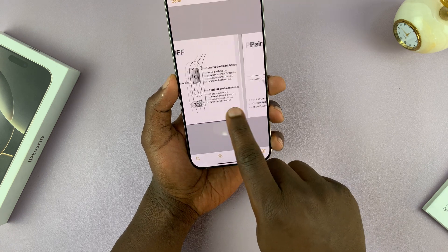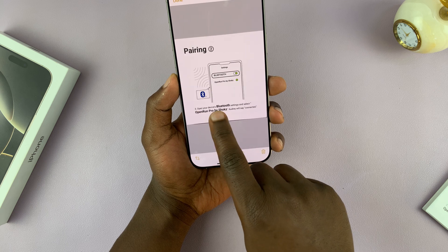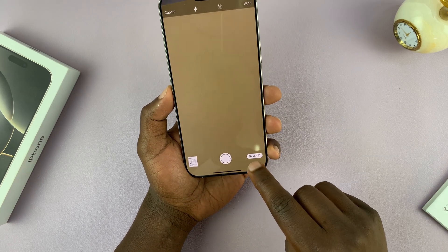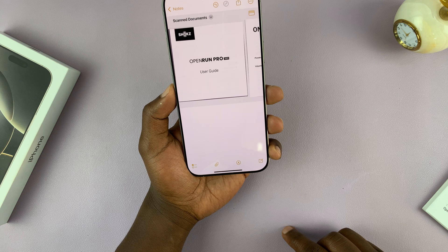You can see all four pages properly scanned. Now tap on Done and then select Save — it's going to save that document with four pages.